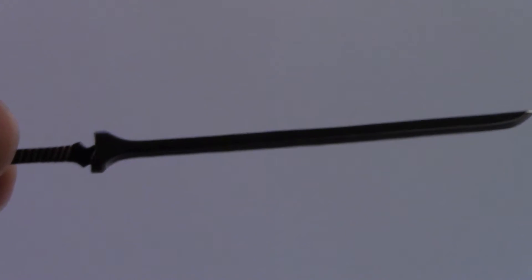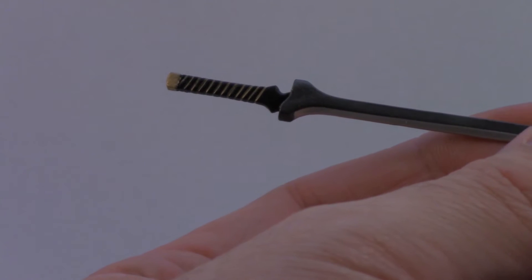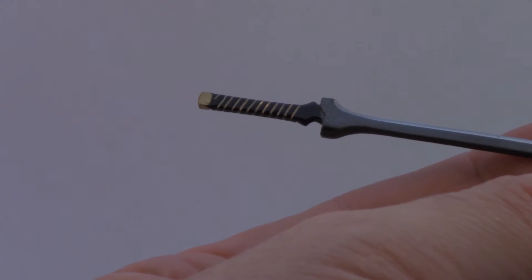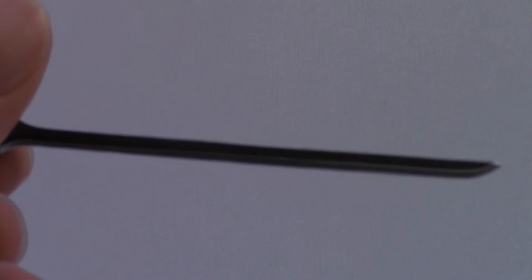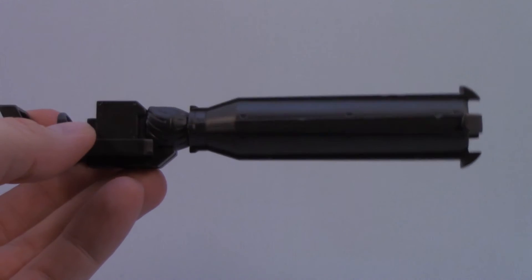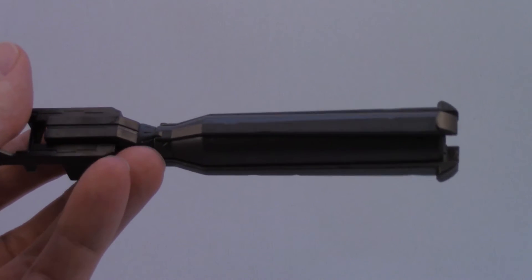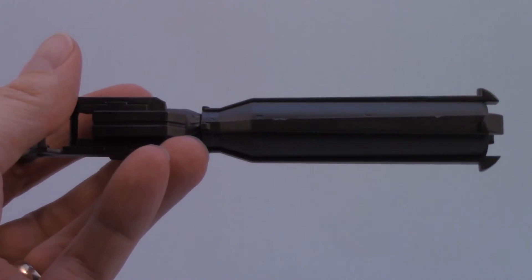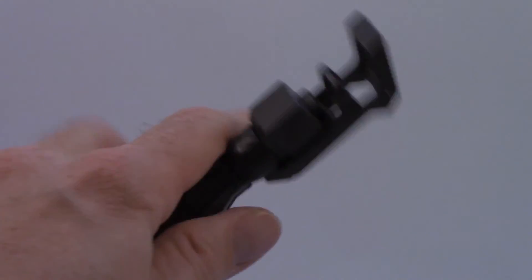Of course she comes with her sword — a cool shape with detailing on it, paint along the hilt, a black blade with a silver coat on one edge. And then what would Black Rock Shooter be without her massive hand cannon? It's pretty plain, to be honest — it's really only impressive because of the size. The detailing doesn't have a lot of paint; it's just the different shapes.